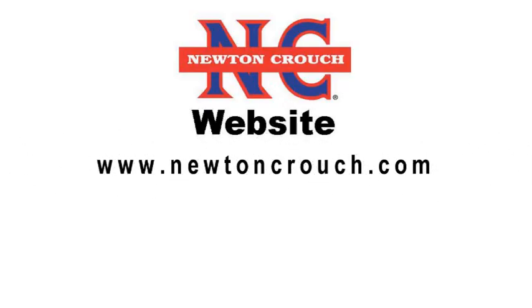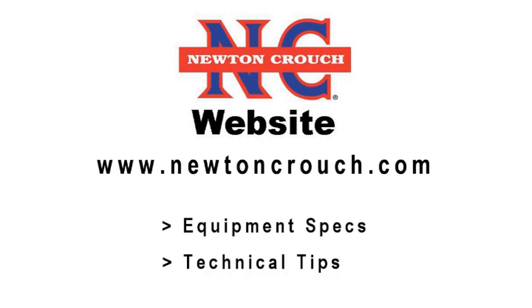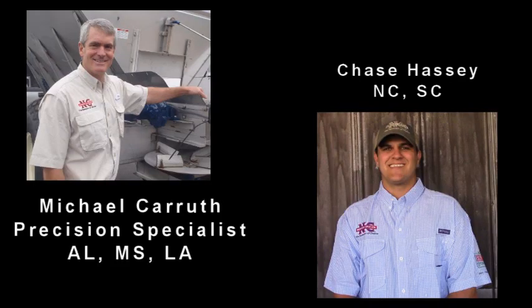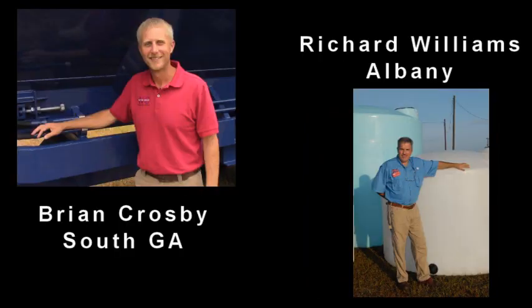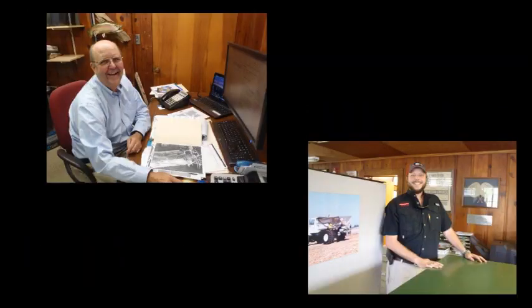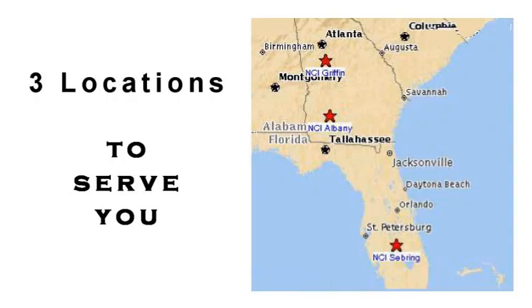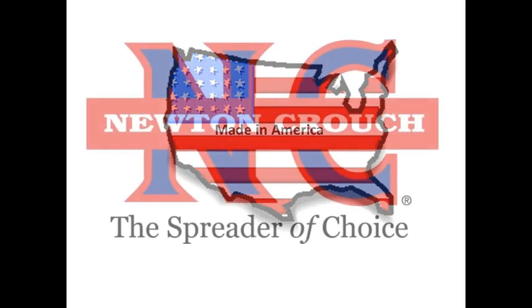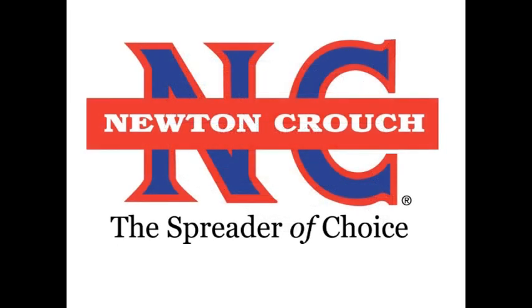Visit our website at newtoncrouch.com for equipment specifications and technical tips. Give us a call at 800-241-1350 — our sales representatives will be glad to discuss your specific needs. They can help you select the options and equipment type that will give you the best value for your investment. When you call NCI, you will always speak with a person who will make sure your questions are answered. Proudly made in America — a family-owned business since 1940. Newton Crouch.